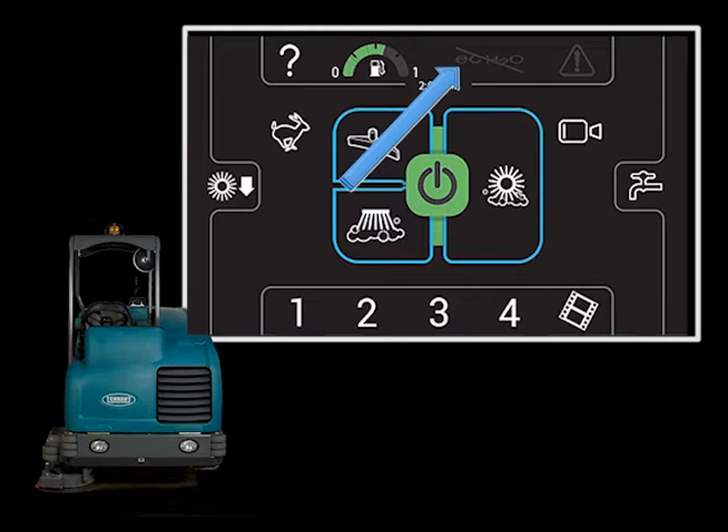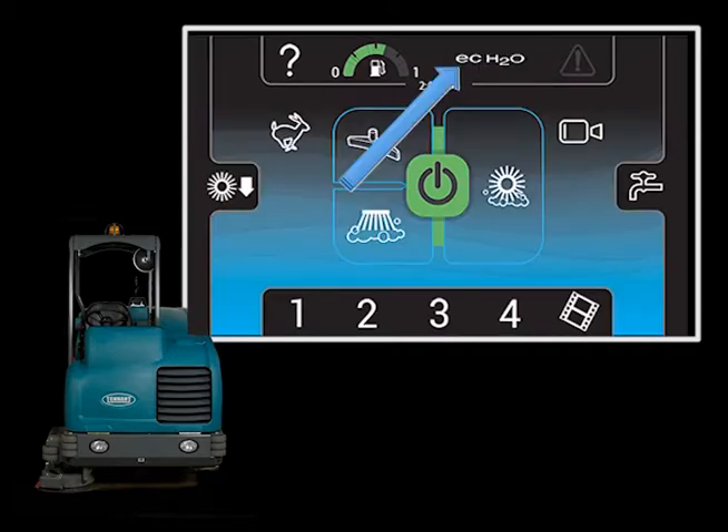The scrubbing technology icon is used to control the scrubbing technology installed on your machine — FAST, ES, or as in this case, ECH2O. Touching that icon will place the installed technology in standby mode. When ECH2O is in standby or active, the screen background will be blue. When the scrubbing systems are active, the technology will become active.